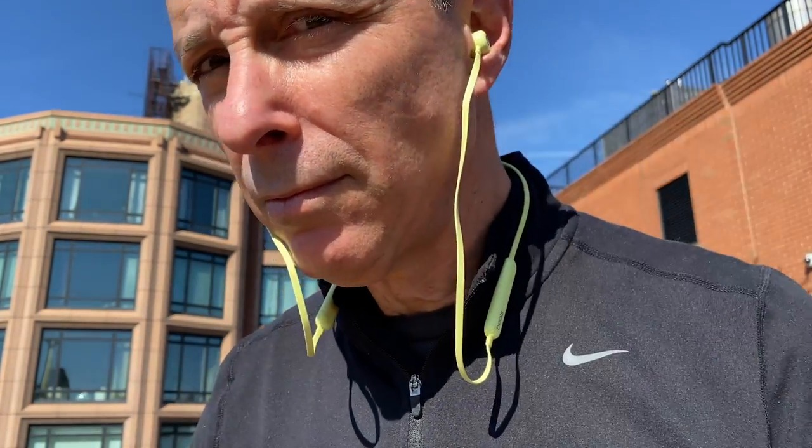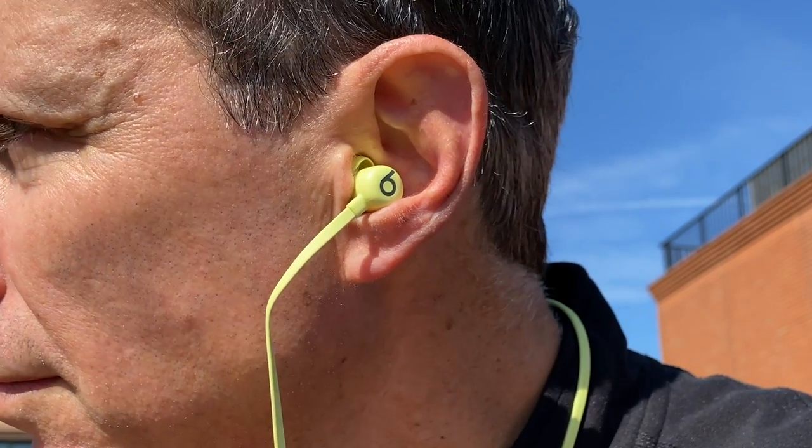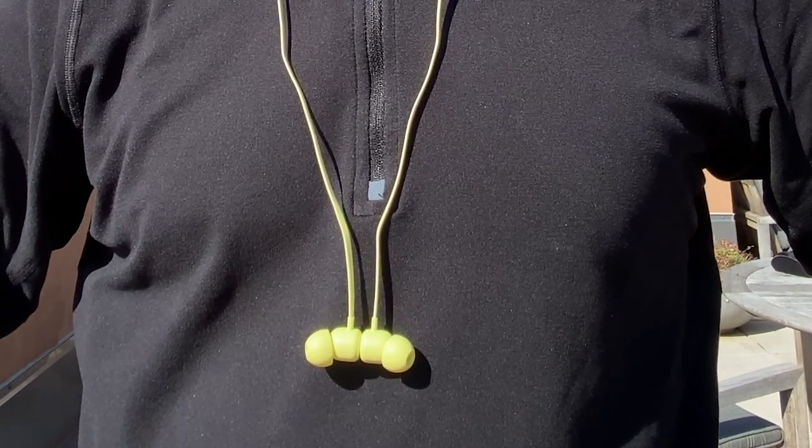Let's start by addressing the elephant in the room. The Beats Flex are wired wireless headphones with a cable connecting the left and right earbuds, and that's at a time when budget true wireless earbuds are widely available for $50 or less, and some of them are surprisingly good for that price. So for a lot of people, the whole wire thing is a deal-breaker, and I personally haven't used a neckband-style headphone for a couple of years, so it was a little bit of adjustment for me to go back to it.